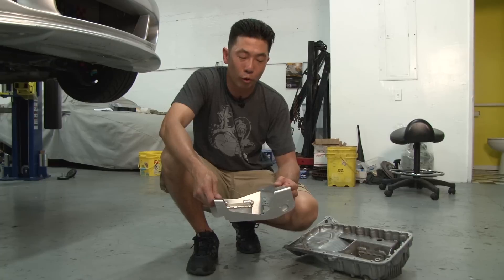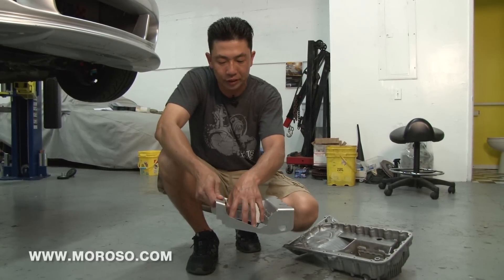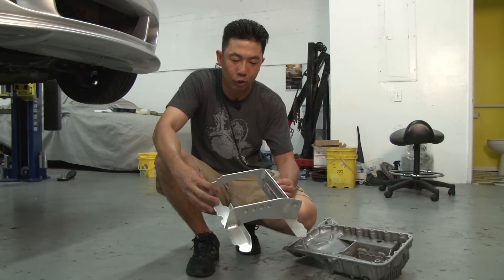This is the Moroso oil pan baffle kit. It comes complete with trap doors that allow oil to flow into the pickup area but prevents the oil from flowing back out. It is CNC laser cut and pre-bent to work with the factory oil pan.